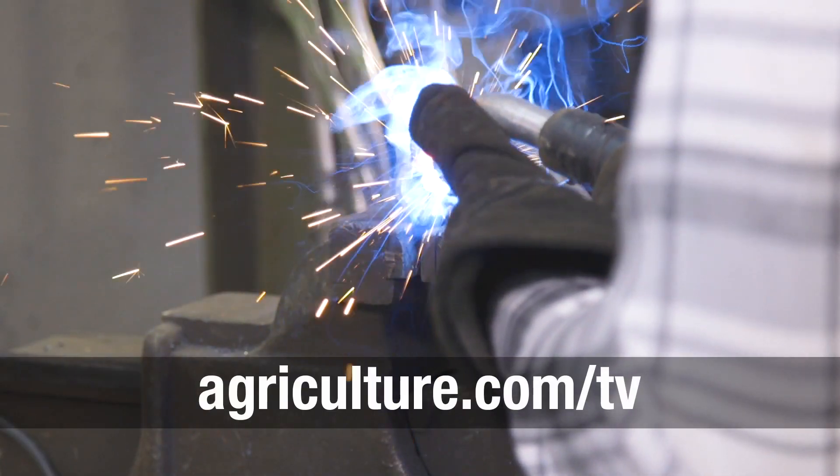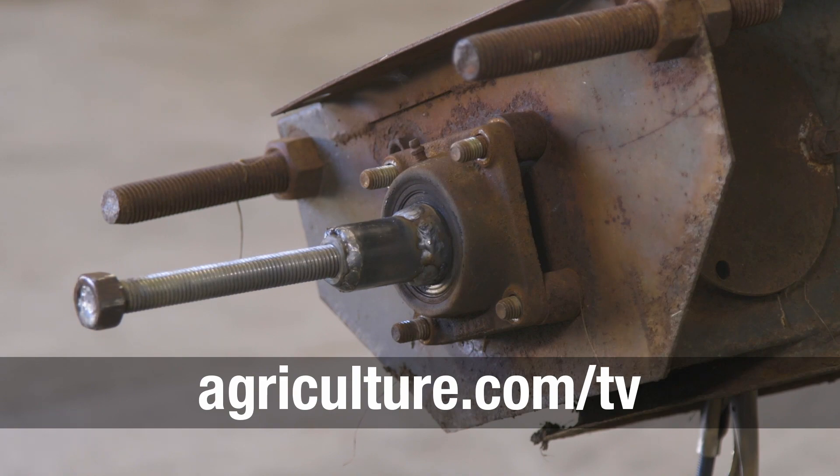For more about this idea and other farmer inventions, go to agriculture.com slash TV.